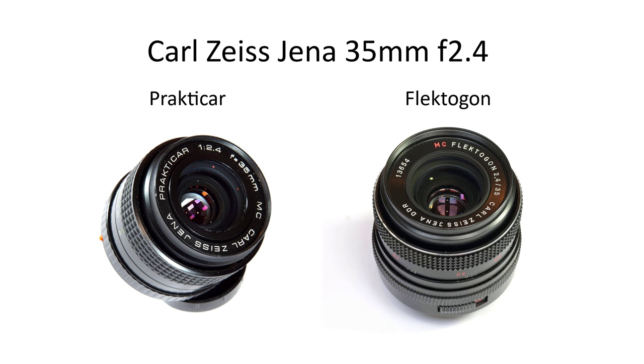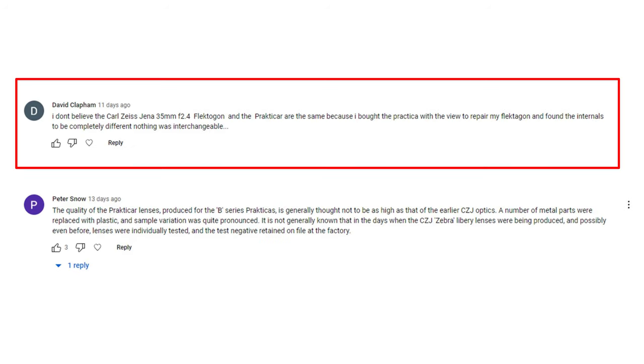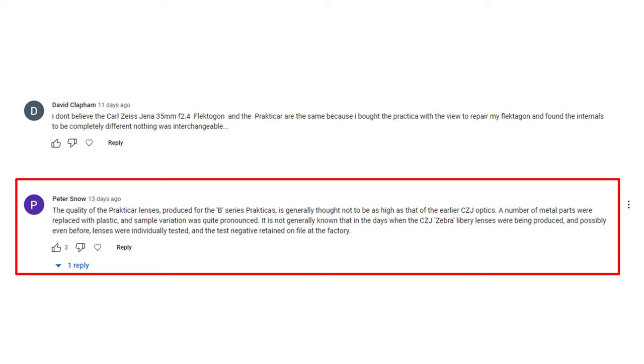At this point I should talk about whether the Flectagon and the Praktika are the same lenses with the same optical designs, apart from the lens mounts. Reading reviews online, I thought that the mounts were the only big difference. However, in the comments below my first video, David Clapham commented that he didn't believe the Flectagon and Praktika are the same, because — to quote — 'I bought the Praktika with the view to repair my Flectagon, and found the internals to be completely different. Nothing was interchangeable.' And Peter Snow observed that the quality of Praktika lenses is generally thought not to be as high as that of earlier Carl Zeiss Jena optics, and sample variation was quite pronounced.